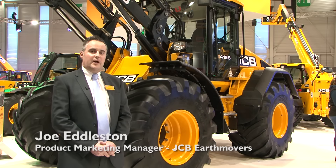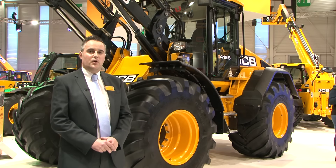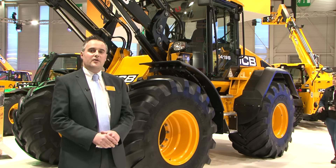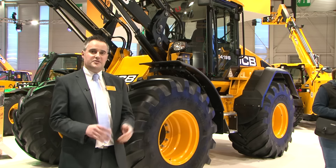Here we are at the SIMA show in Paris with the launch of the all-new JCB 419S, which replaces the predecessor, the 418S wheel loader, delivering greater comfort, productivity and performance.